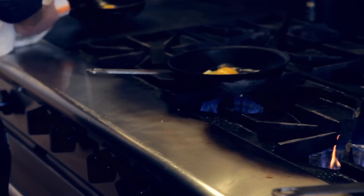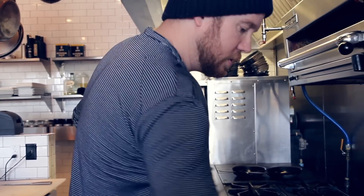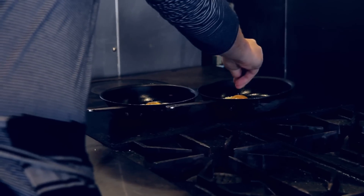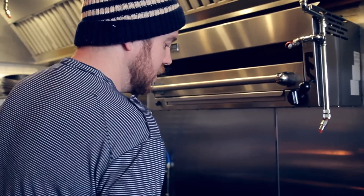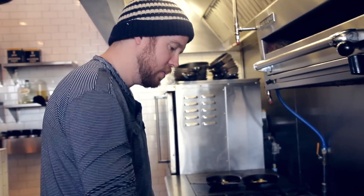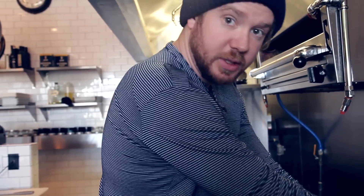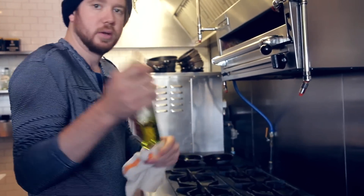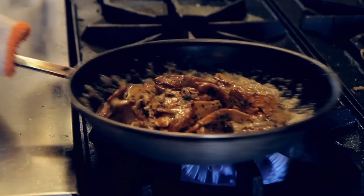Once our wine's reduced, put it on our handy-dandy French top and let that cook through. Season a little bit. Our wine is reduced, mushrooms are getting nice and soft. A little heavy cream — just a little bit — and then, piece de résistance: truffle oil. Let that cook until it gets to a perfect sauce consistency and put it on your toast.